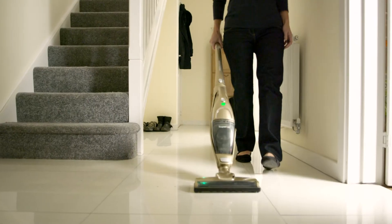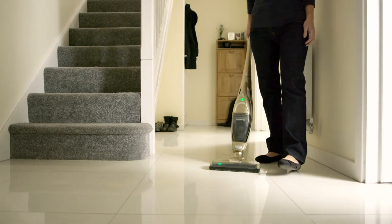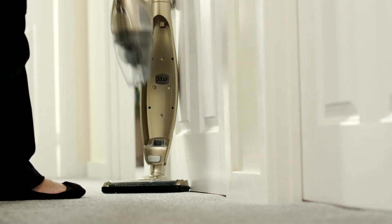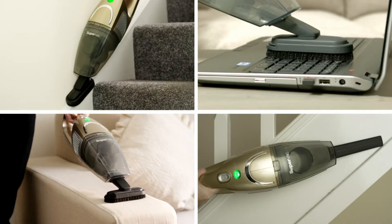With two power settings, the Cordless SuperVac now runs even longer from one charge — enough to clean the whole house. As a handheld cleaner, it's great for stairs and those hard to reach places.